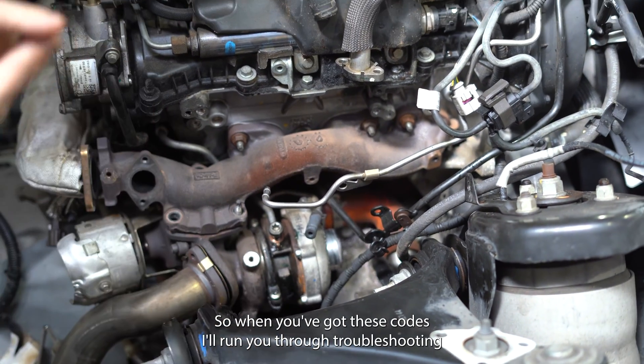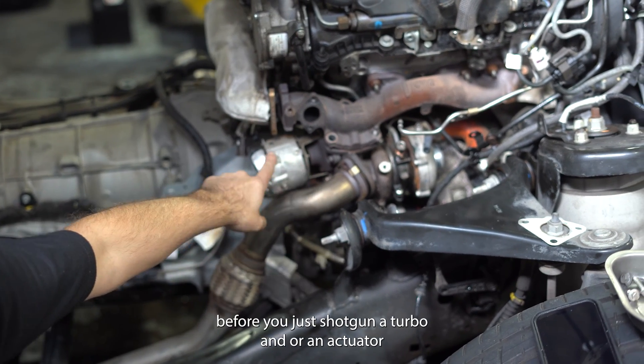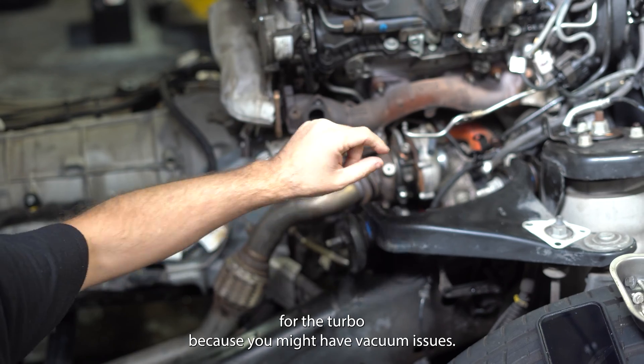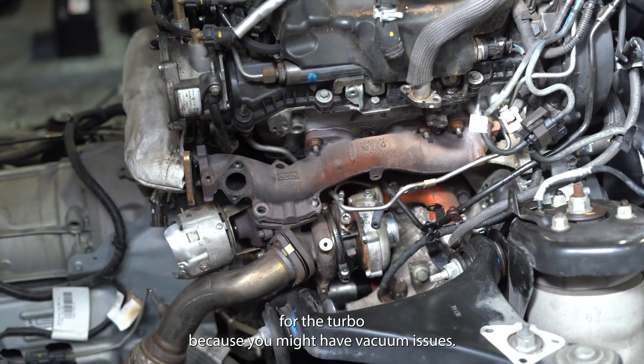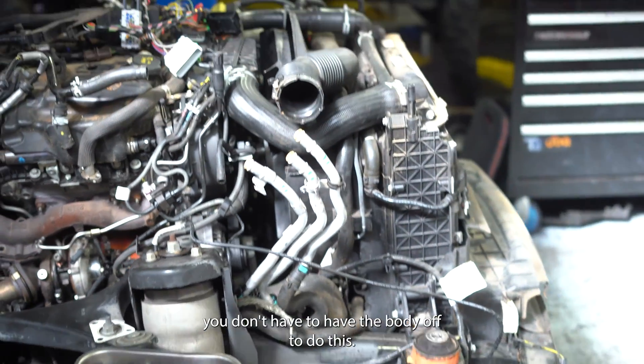So when you've got these codes, I'll run you through troubleshooting before you just shotgun a turbo and/or an actuator for the turbo, because you may have vacuum issues. So the first thing you do — you don't have to have the body off to do this.